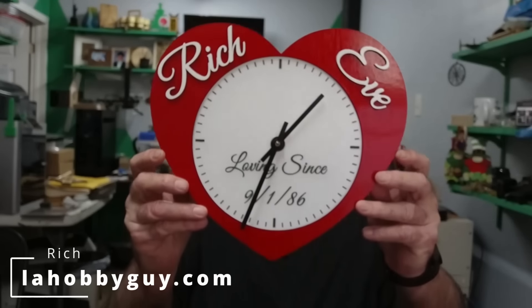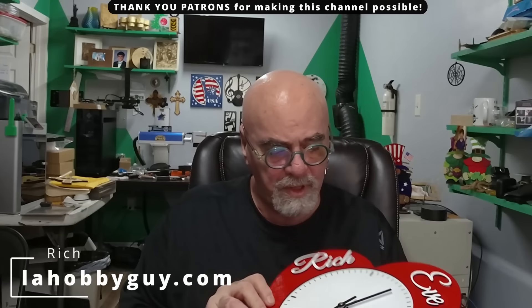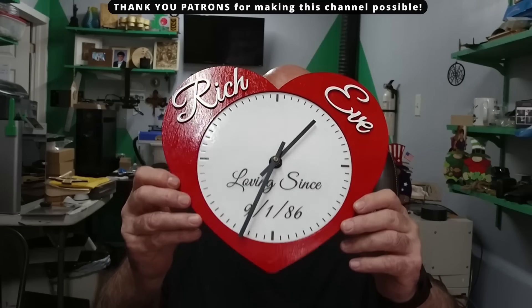Hey, it's Rich the Louisiana Hobby Guy. On the last live stream that I did on the Lasermakers realm, I did a clock for my wife for Valentine's Day. This is it right here, and I think it came out really nice. I said on the live stream that I would be demonstrating how I did this in Lightburn. Quick and easy, nice little Valentine's Day present. It is two layers for the clock.